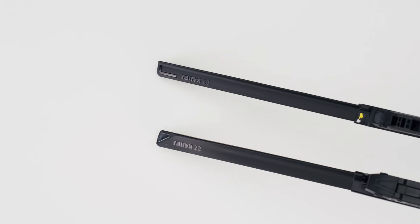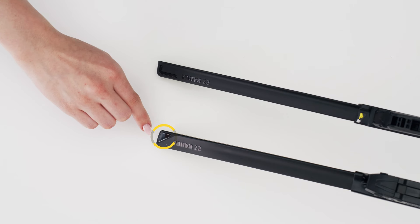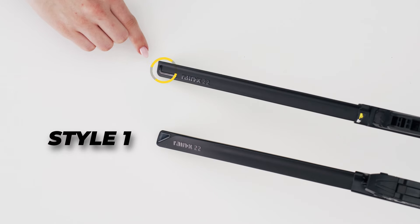To determine whether you have a truck and SUV rugged blade style 1 or style 2, look to the ends of your blade. If you have a triangle shape on the end of your blade, you have a style 1. If you have an L shape, you have a style 2.